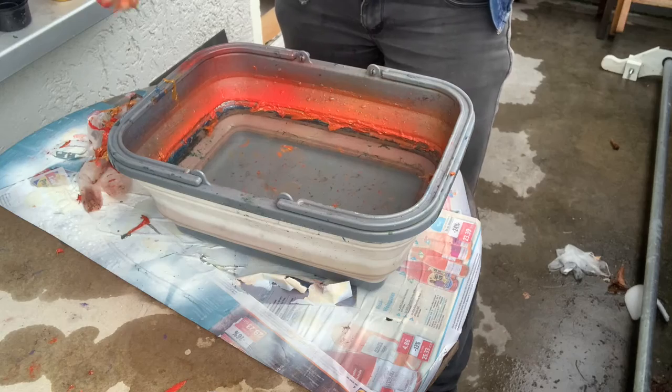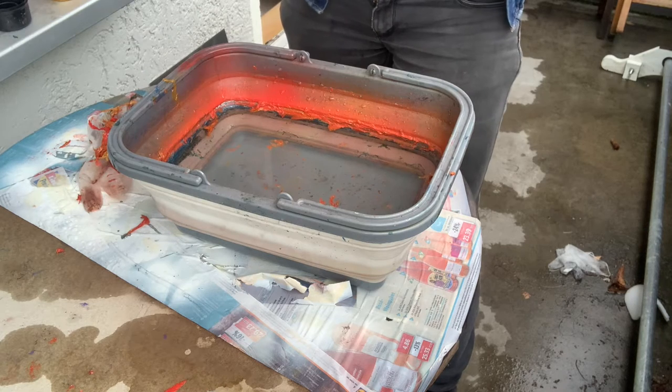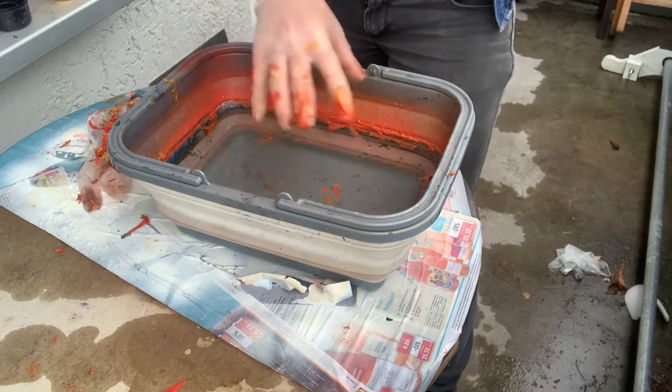What I like to do a lot of times is I'll do a bit of an even coat, and then I'll do something like irregular squirts to make some circles, and then I'll use another color to break up those circles, so it gets kind of like a marbled effect.